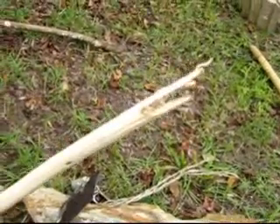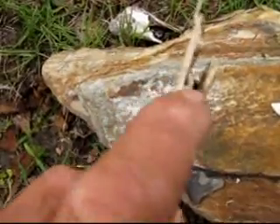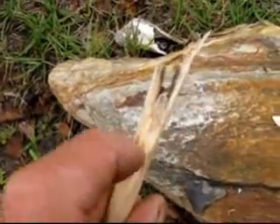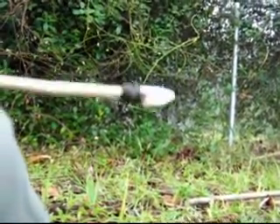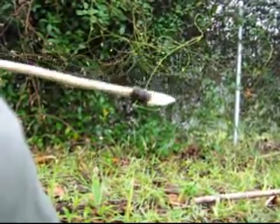Before you set the arrowhead, you put pine sap into that little notch so it'll hold the head in place firmly. I've now got my arrowhead securely lashed on to my arrow shaft.